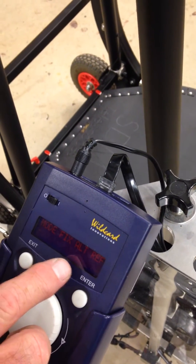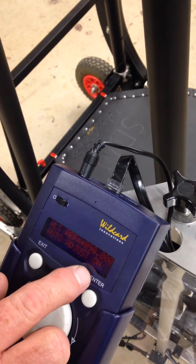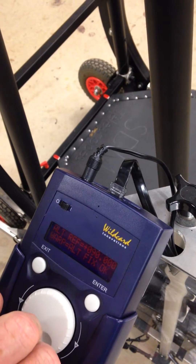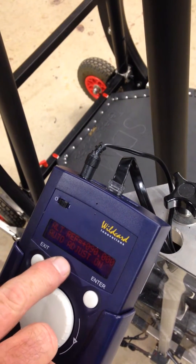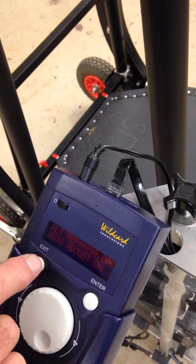First mode is Mode Fix Alt Ref. Press enter. Auto adjust on. Press enter. Alt fix was okay — I saw that, you may not have. So that's done.